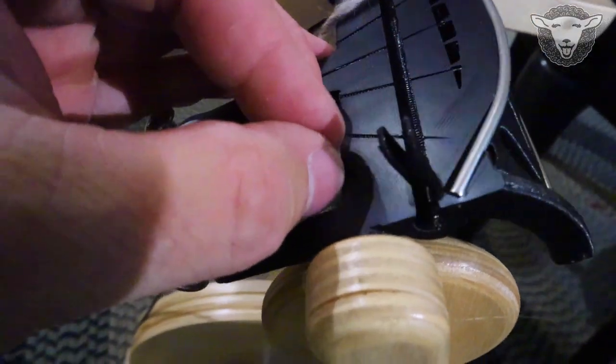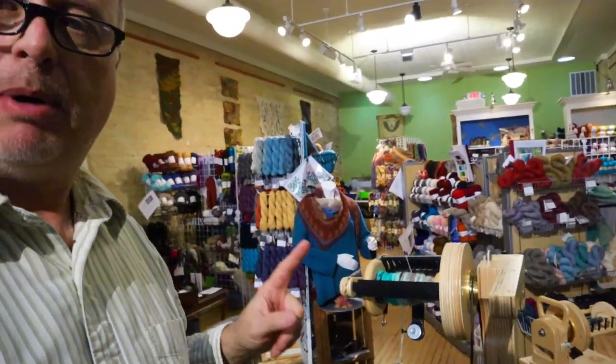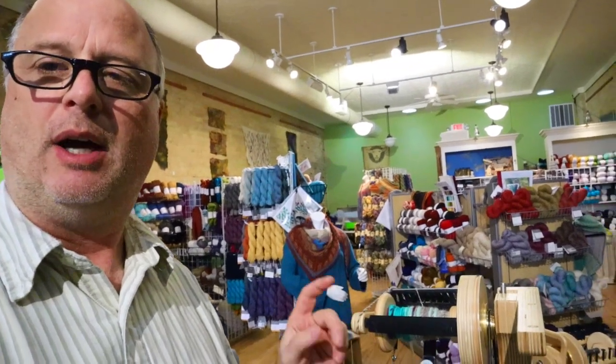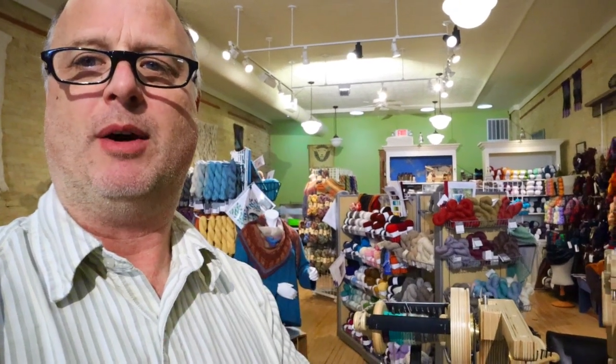So that wraps up a polywinder assembly on a Spinilution wheel. I hope you found this useful. I will be showing another video soon on the use of this, but I'm going to have to have my wife help me out with that because she's the much better spinner than I am. Thanks for watching.